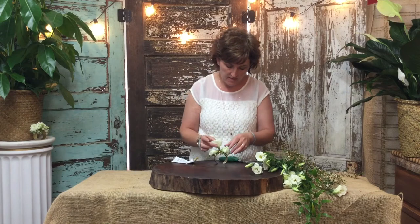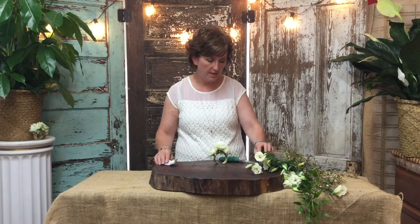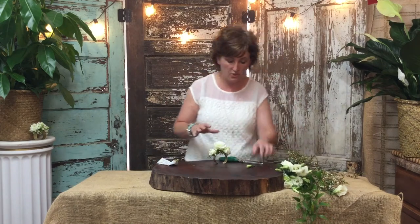You just kind of layer it slowly but surely — you just add flowers to it. I've got my three large flowers, and I'm going to let that dry a few minutes.